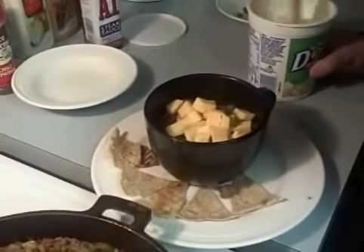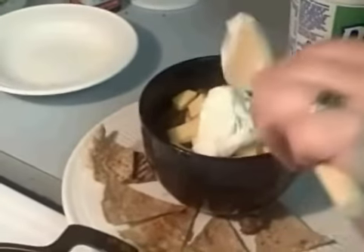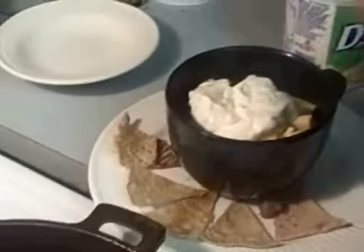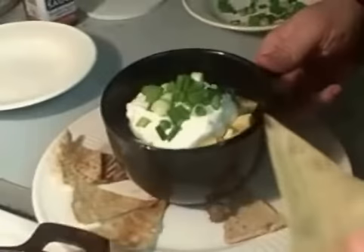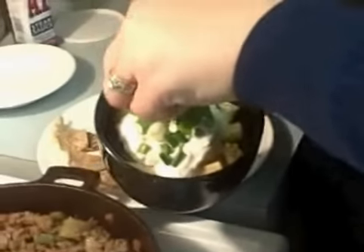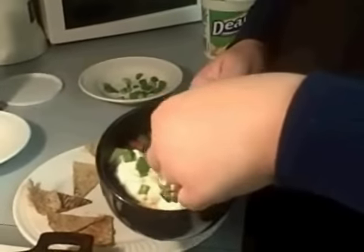I also like sour cream — just a big hunk of sour cream on there. And my chives. There you have it. You've got your chili, your cheese, your chips. This will show you how nice these chips hold up. Mmm. Wonderful.